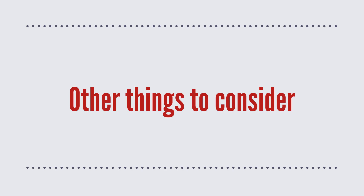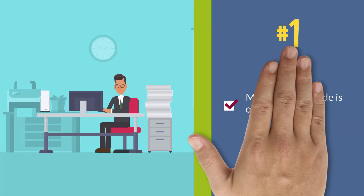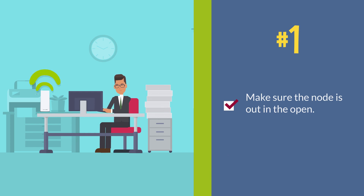What are other things to consider? First, make sure the node is out in the open. Avoid placing it in a cabinet or behind a TV. Try to keep it away from large panes of glass and large metal objects like refrigerators, fish tanks, or microwaves.